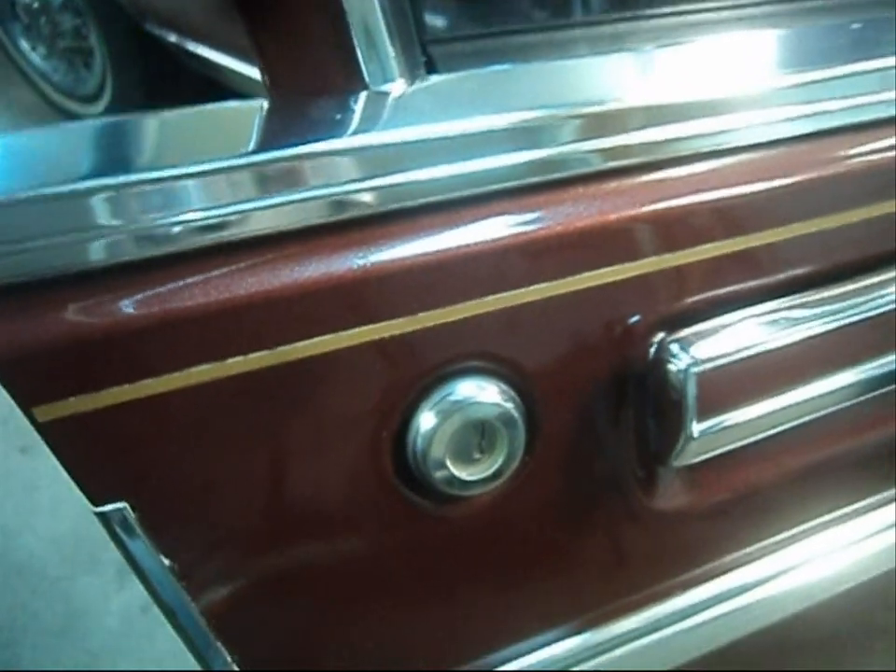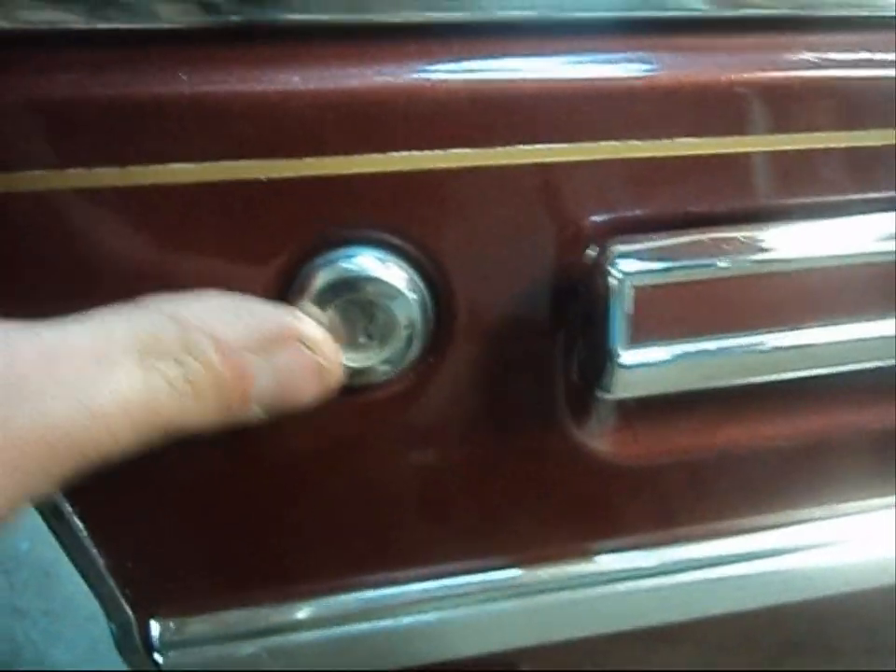Welcome to the car hole this evening, ladies and gentlemen. Tonight we are dealing with illuminated entry systems on many various upscale luxury vehicles of the 70s, 80s, and early 90s. They were discontinued in 1992 when keyless entry came into effect and nobody really needed to use the keyhole anymore.